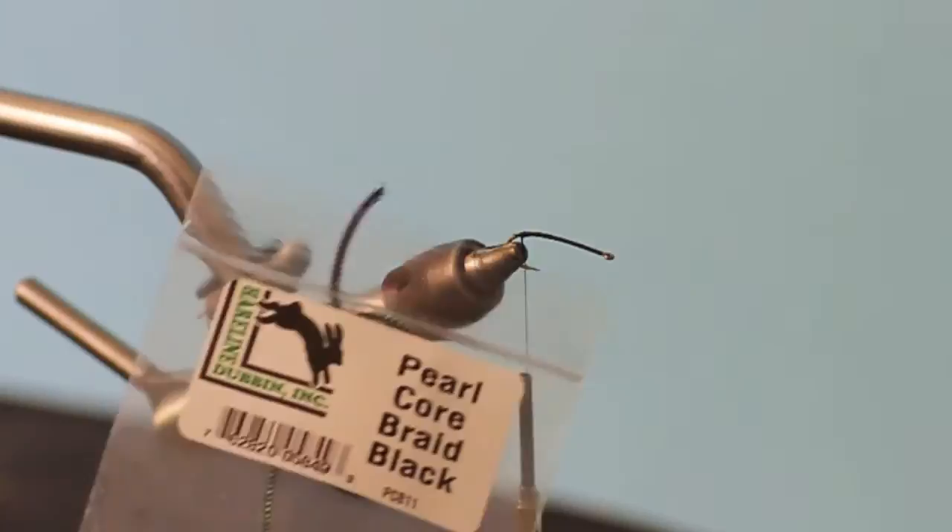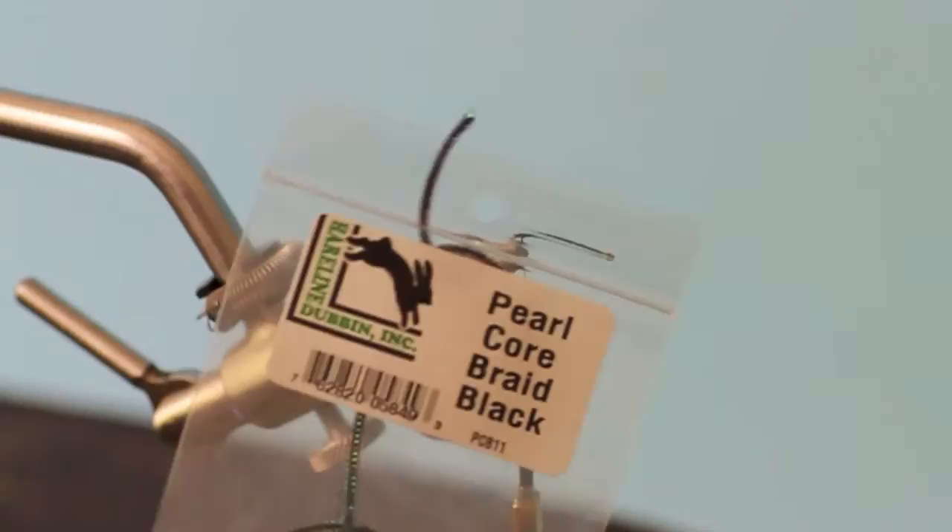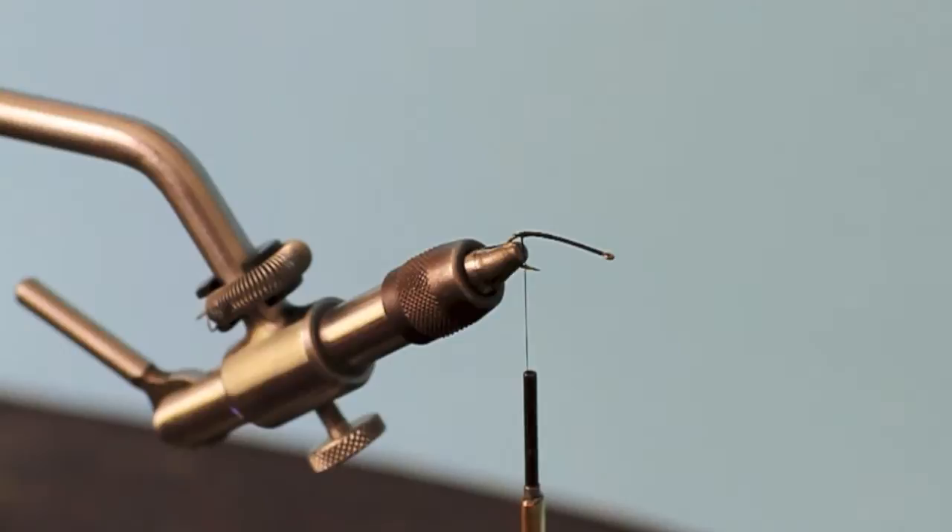The first thing I use is Pearl Core Braid by Hairline. It comes in a variety of colors, and on this one I'm just going to use the black one. I'm just making the damsel has a long tail — tie that in.